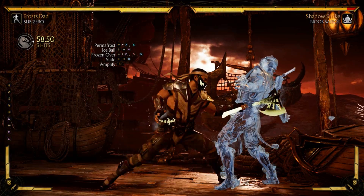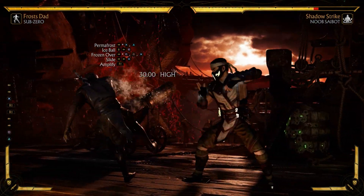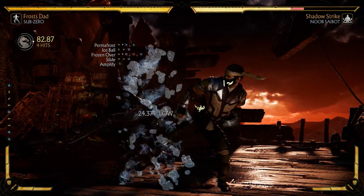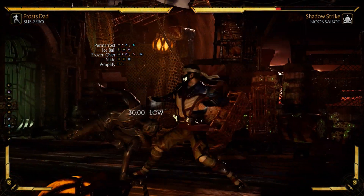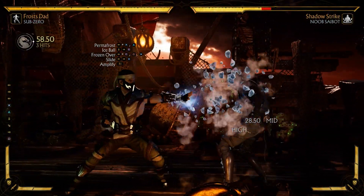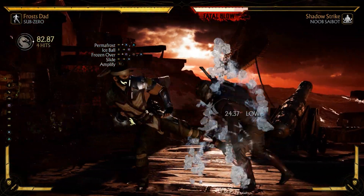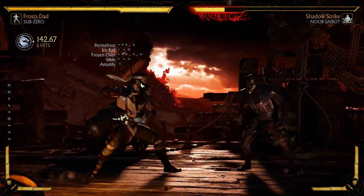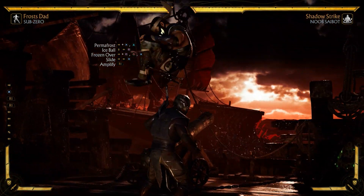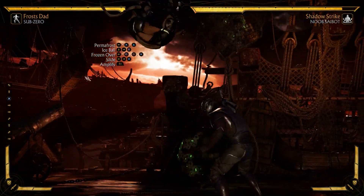This combo can even be done in the corner, so it's very easy. All you have to do is practice the strings one at a time. If you're having trouble hitting combos, go back to one of my very first combo videos that teaches you how to actually do combos and learn them. Just practice the strings over and over. Sub-Zero is one of the easier characters to do bread-and-butter combos with.